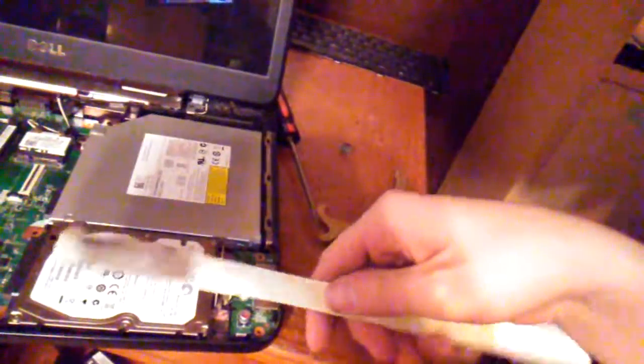What I did was I essentially MacGyvered up a solution. I took a piece of this balsa wood — or whatever kind of wood this is — and just broke off little chunks of it.